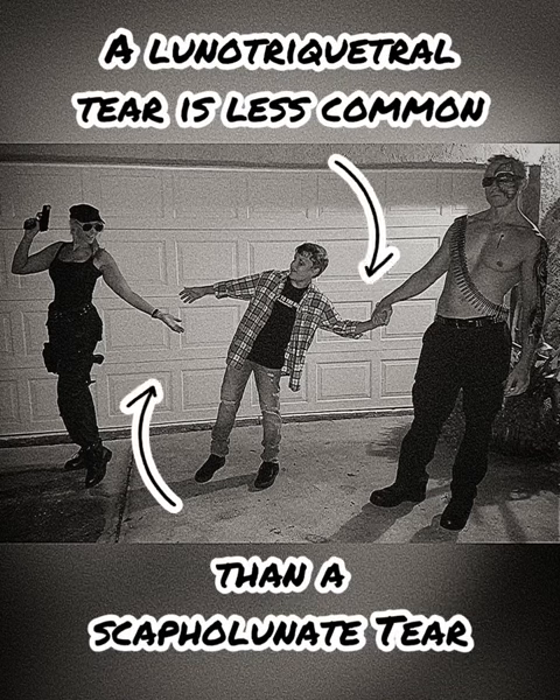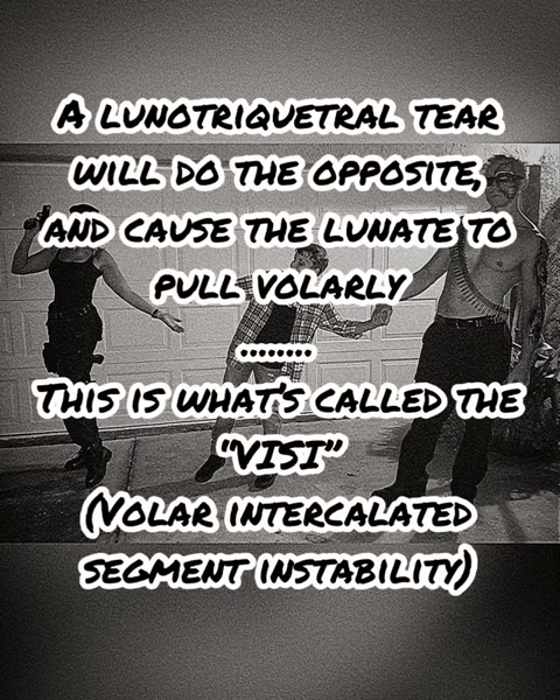A less likely circumstance where the Terminator loses his grip — then Little John Connor will go forward with Sarah Connor.